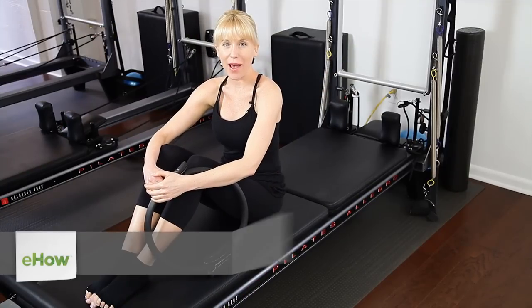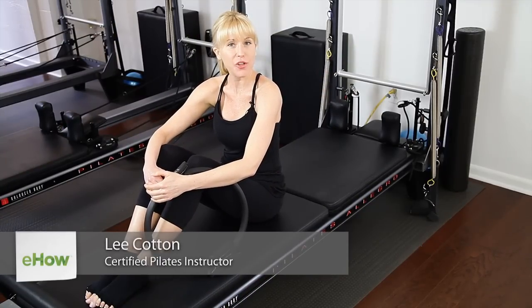Hi, I'm Lee Cotton with PilatesInYourPalette.com, and today I'm going to demonstrate Pilates exercises for horseback riders.